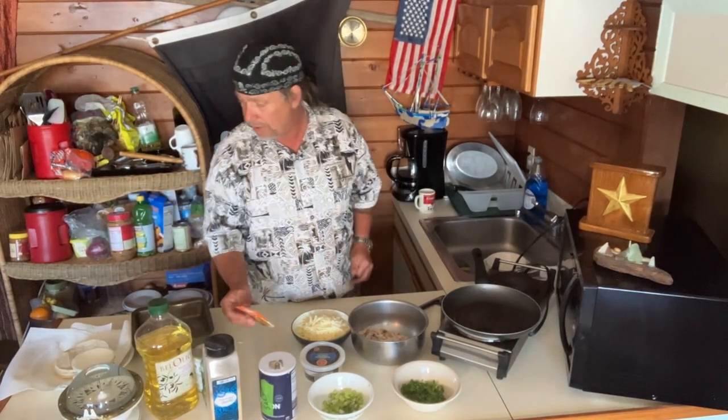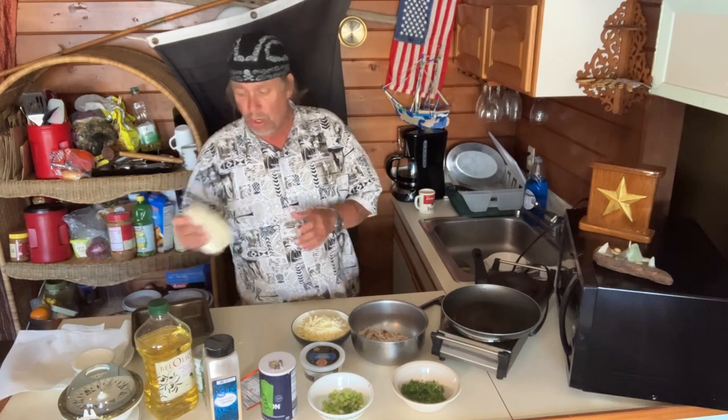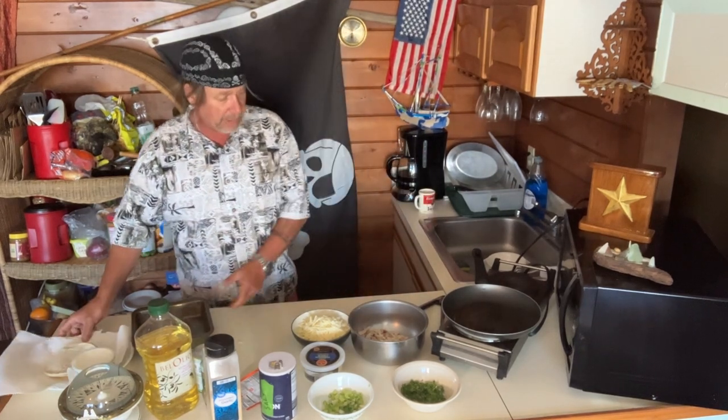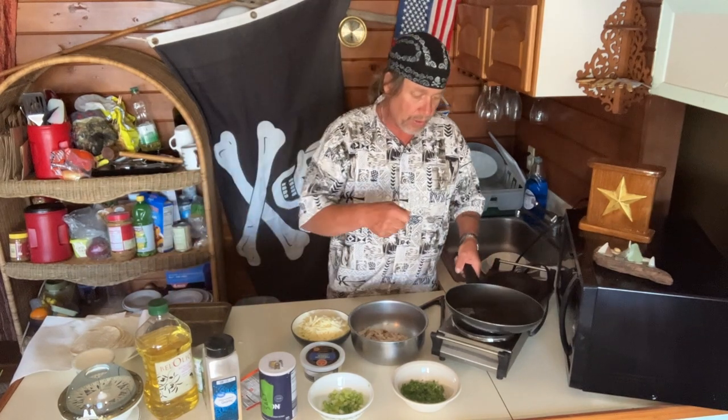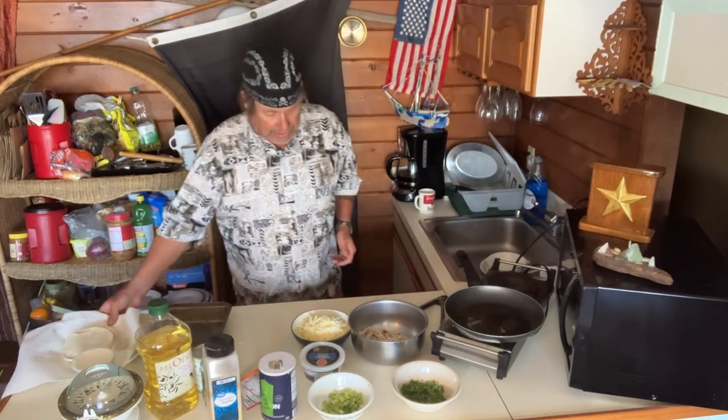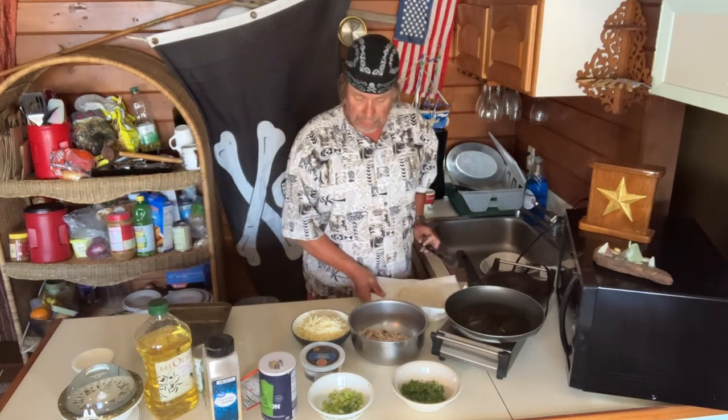I like what you're doing there, John. I use little white corn tortillas for this. Get your pan. Get a quarter cup of oil going. Get your oven going to 350.